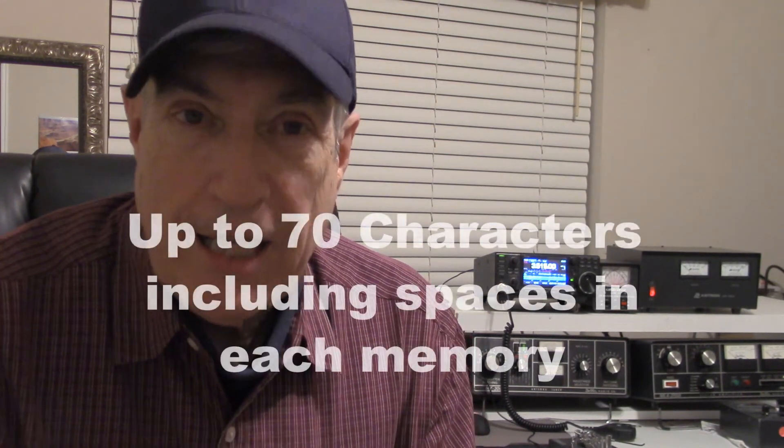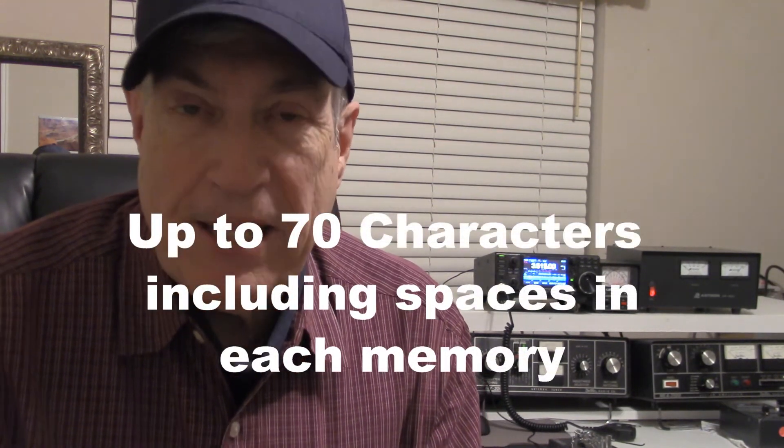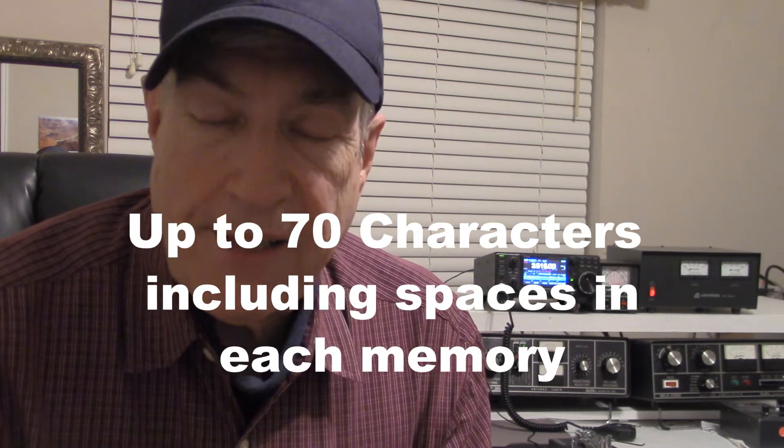Hi, my name is Rich WB5YBZ and today we're going to look at the ICOM 7300 as far as programming CW into your rig. You don't even have to have a sound card for this — it goes right into your 7300. This will save you time when it's contest time, like if you want to say CQ contest, your name, your 599 into whatever city.